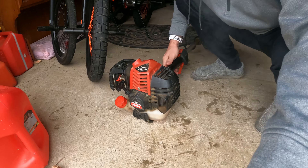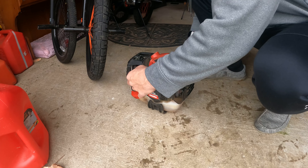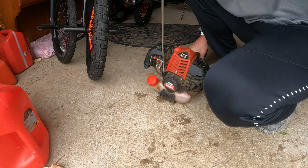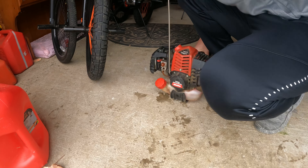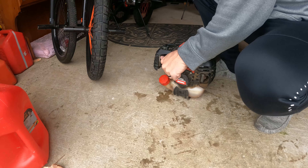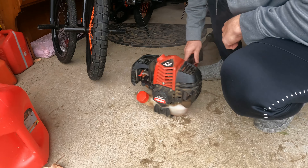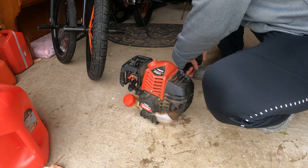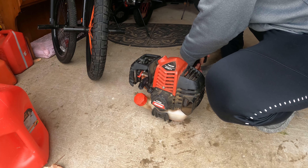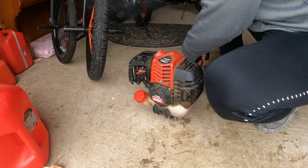Now I'm going to grab my other trimmer. This trimmer here, my T262 Shindaiwa — let me know in the comments. This thing is sometimes extremely difficult to start.